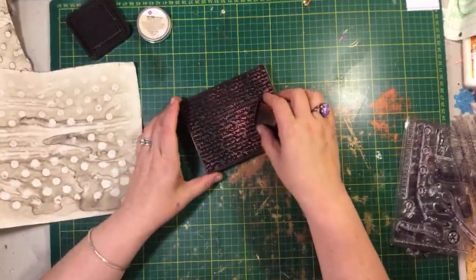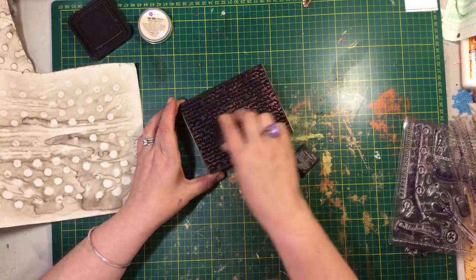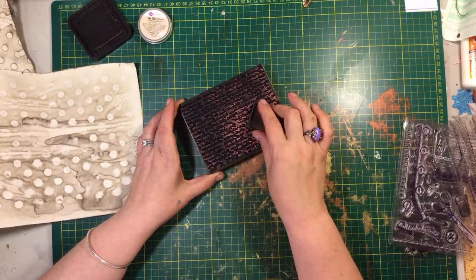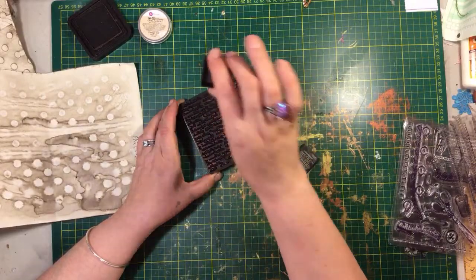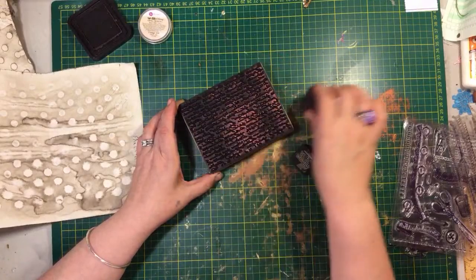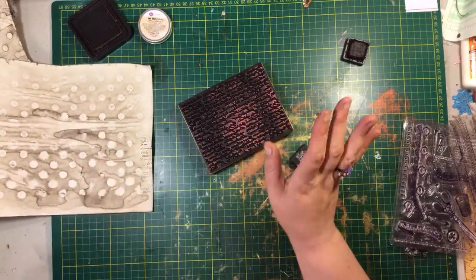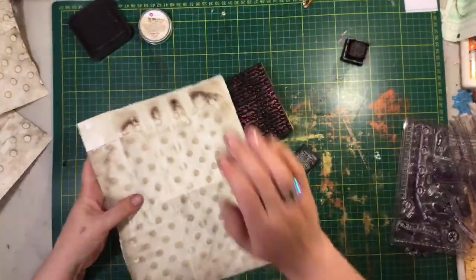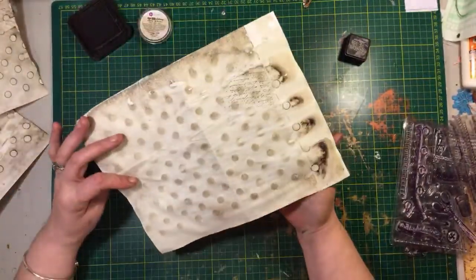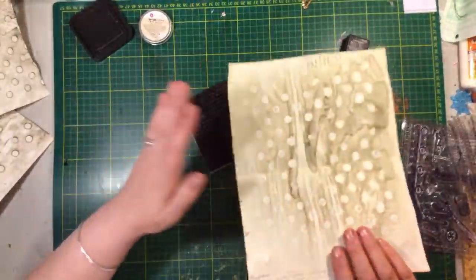Hi Kimmy! I almost gave your tag away the other day — almost, but I can't bring myself to do it. That one you made me with the pink and yellow and the bomb-bombs — everybody loves that one. I made a journal for my other friend and wrapped it in yellow tissue and pink seam binding, and I looked at that tag and thought, 'oh it matches, I should give it to her.' But I got greedy and said nope, I gotta keep it.